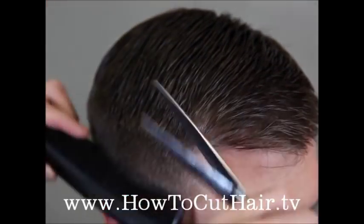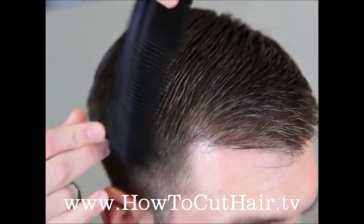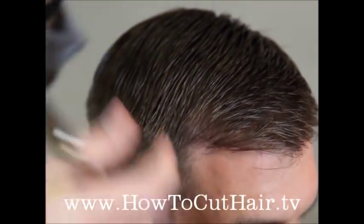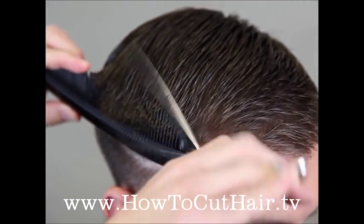We're going to work this step all the way around. What you want to picture in your mind is straight up and down, which is going to finish off this square shape that we're talking about to leave the weight in the corners. So this angle is what we want to take when we're cutting.